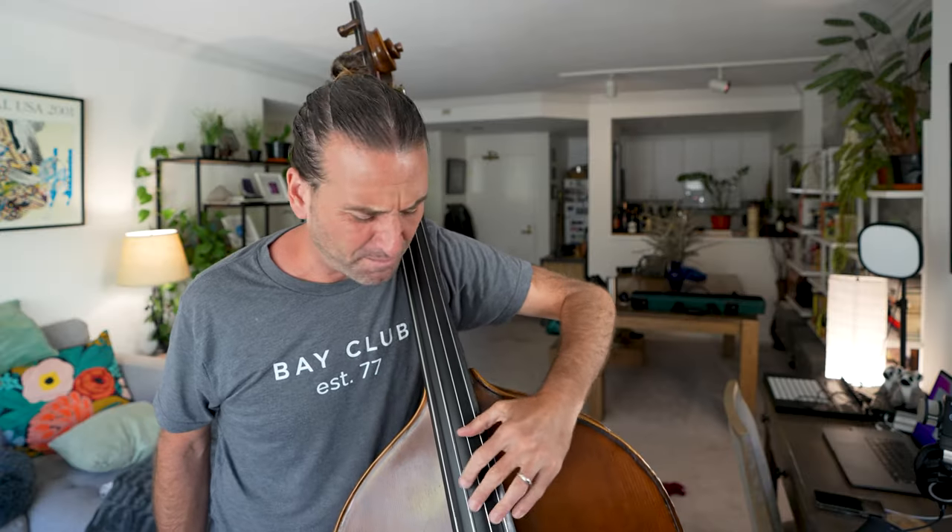Ultimately I find myself using both spots, and I kind of alter it — it depends on the passage that I'm playing. And there are many ways that you can get more comfortable using either spot.